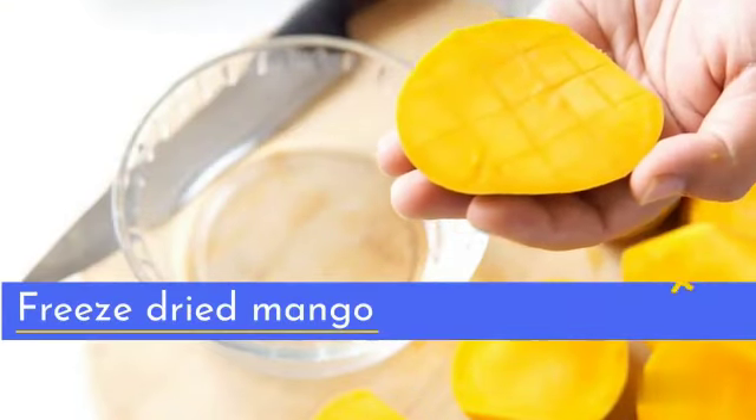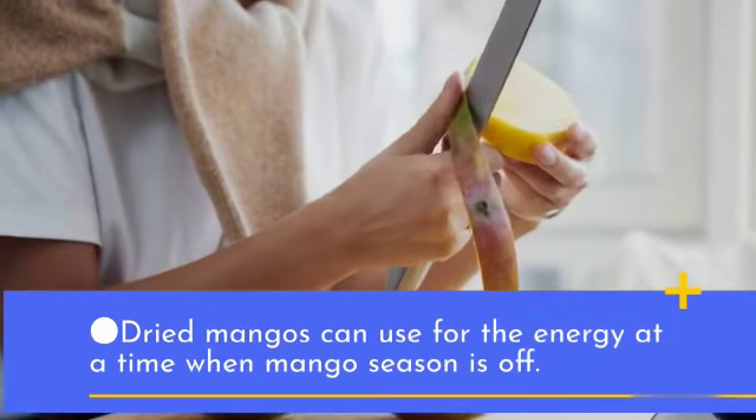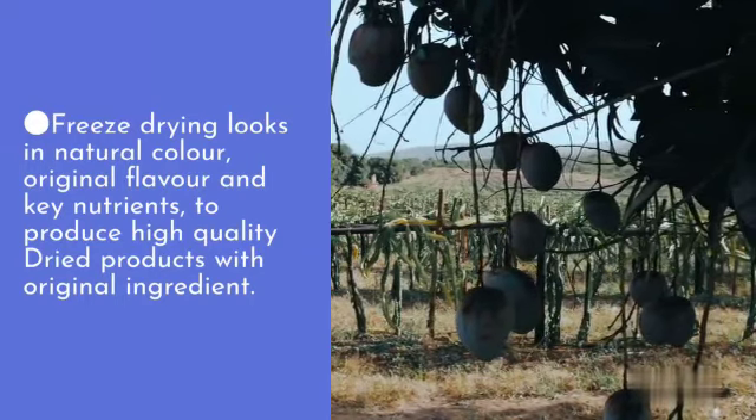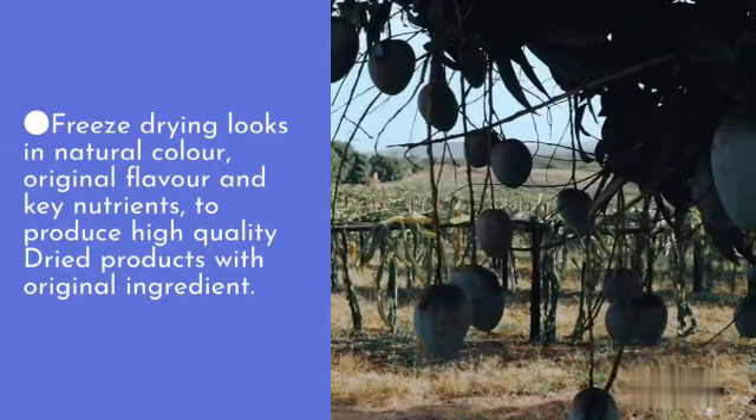Freeze-Dried Mango. Dried mangoes can be used for energy at a time when mango season is off. Freeze-drying locks in the natural color, original flavor, and key nutrients, to produce high-quality dry products with the original ingredients.